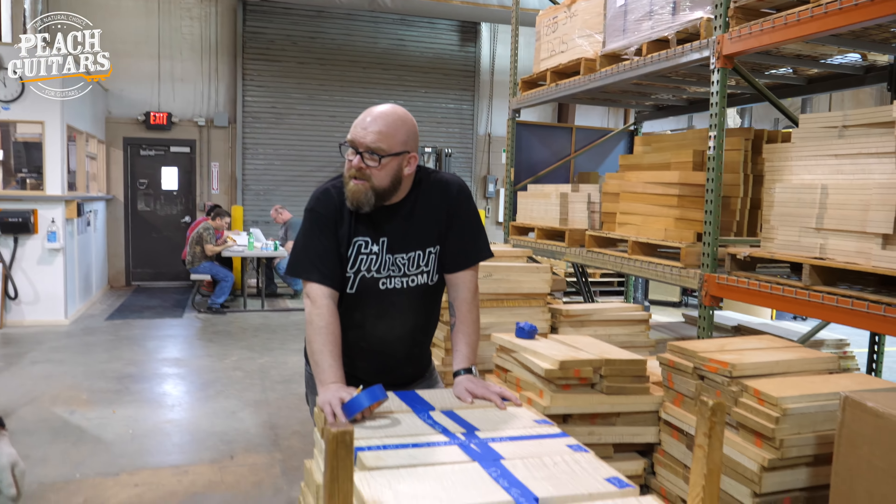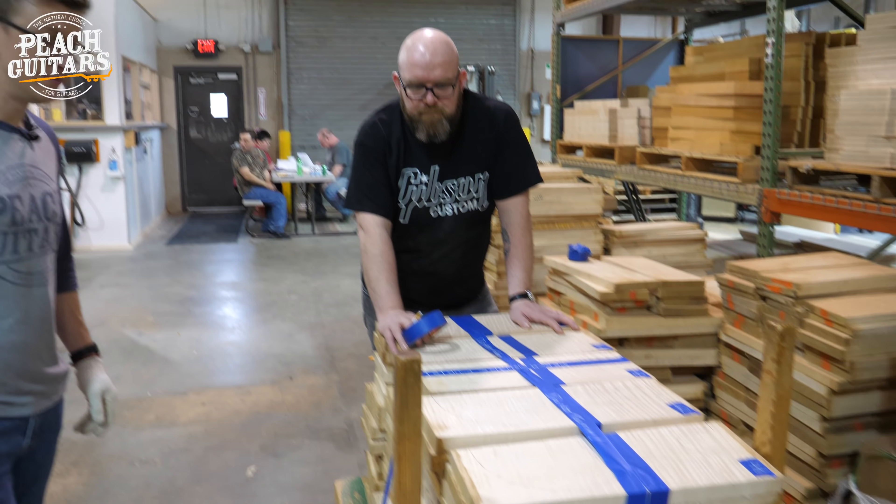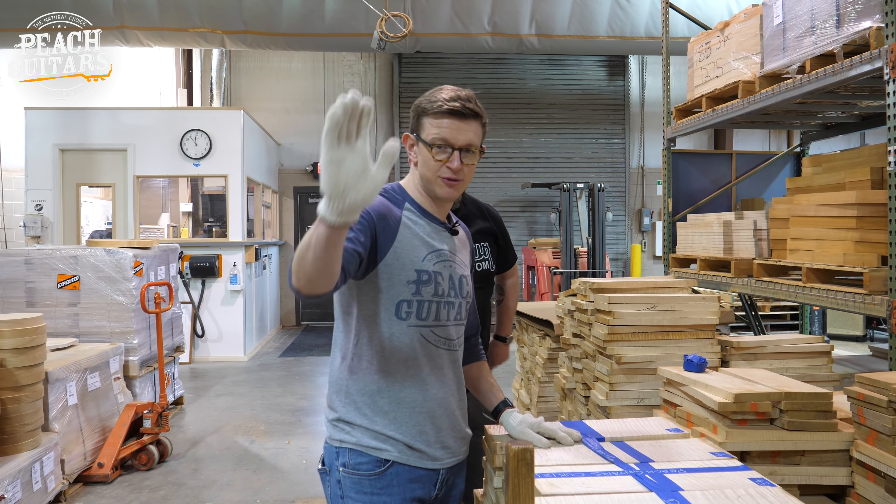Look at all that - probably the best selection I've seen. It's great, so cool. Beautiful guitars to be made. Cheers for watching.